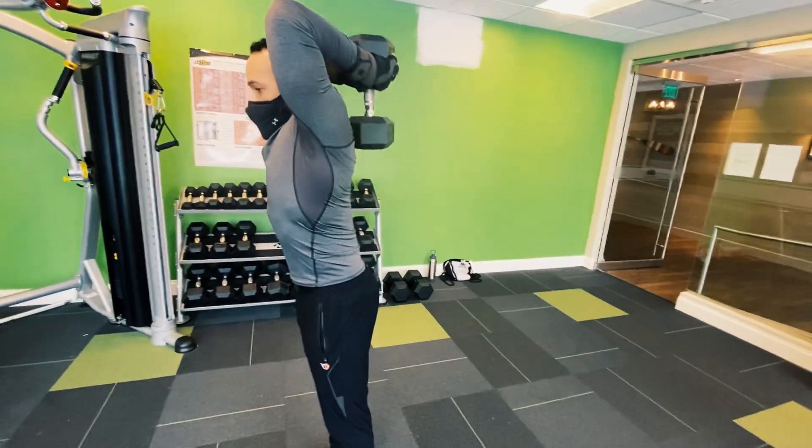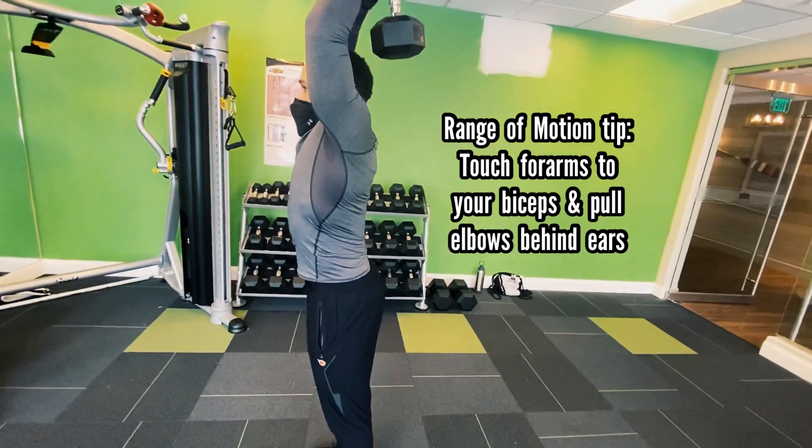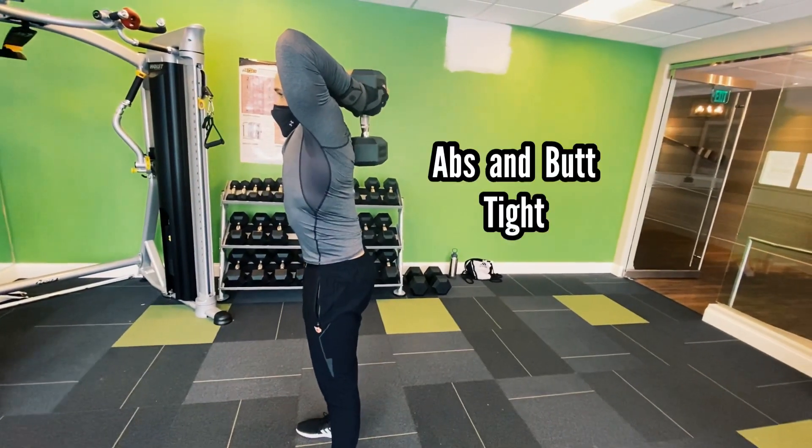Notice the range of motion — touching my forearms to my biceps, then pressing. Notice that there's not any bend in my spine, none of that. Abs and butt tight.